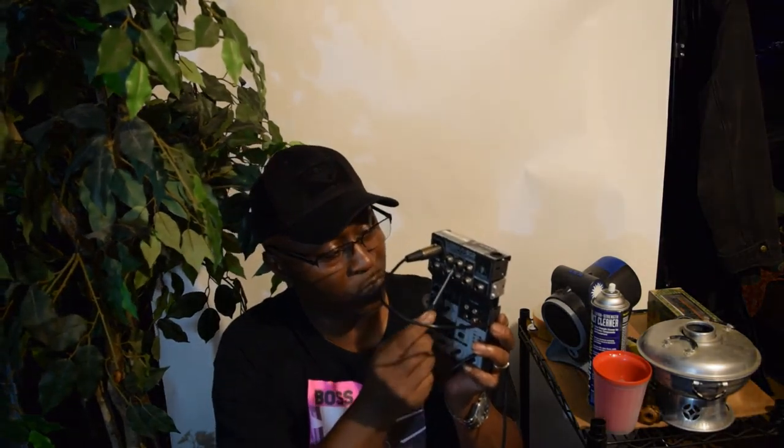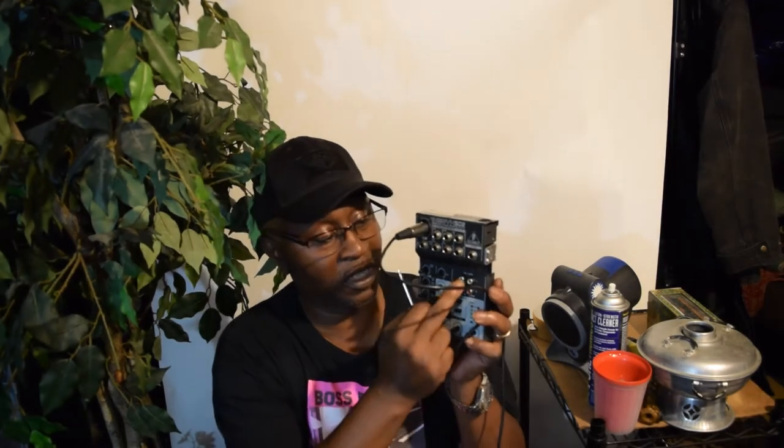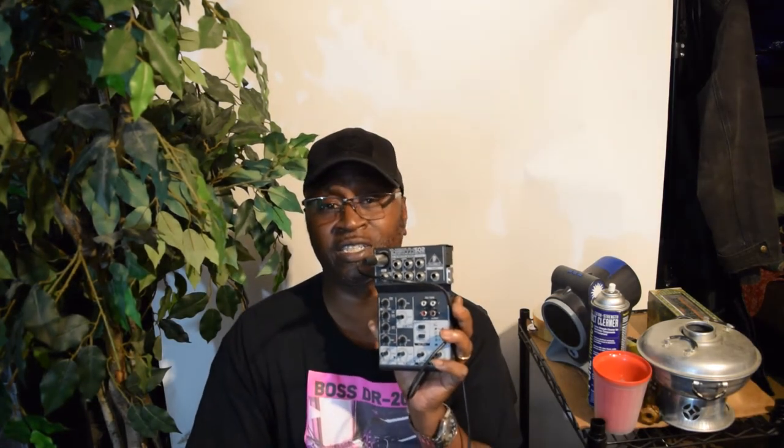It has line inputs on channels two and three, and three and four — a total of five inputs. I was actually using it to bounce my 16-track mixer into one of these inputs. Then from those line inputs I was running tape decks into it — just anything I could to add extra sources into the mix.